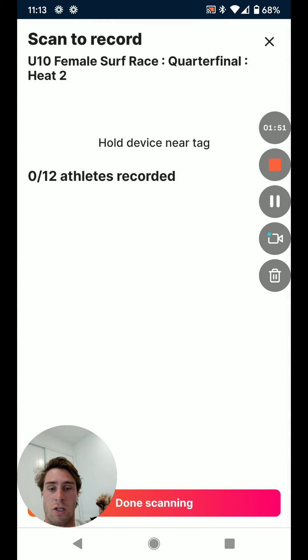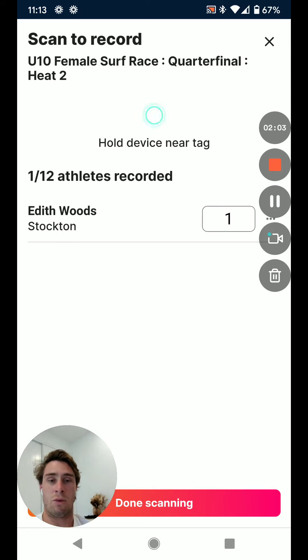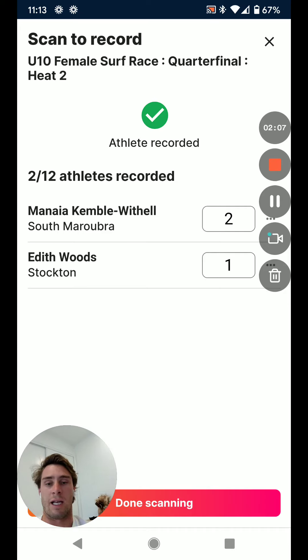Just like it's been done for the other two steps of assigning wristbands and marshalling, we can tap the wristband onto the phone as the athletes come across the line. It will ping and give the athlete a place, and we must do this in the order that they come across the line.